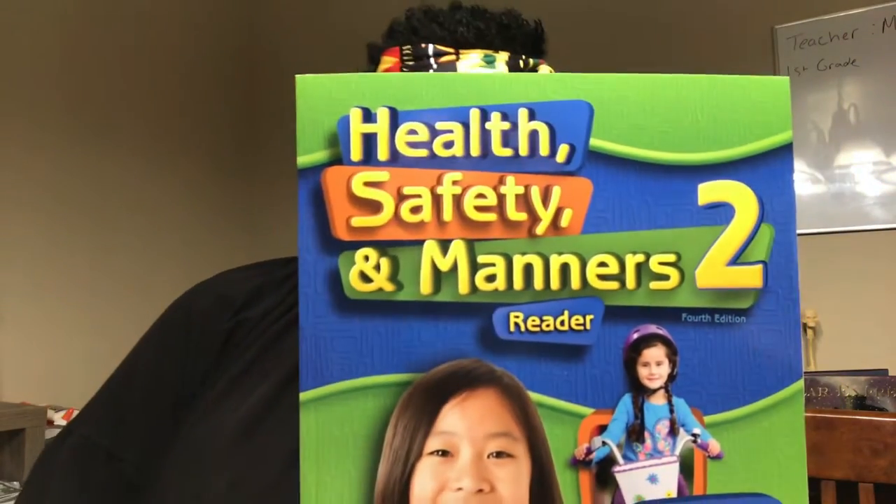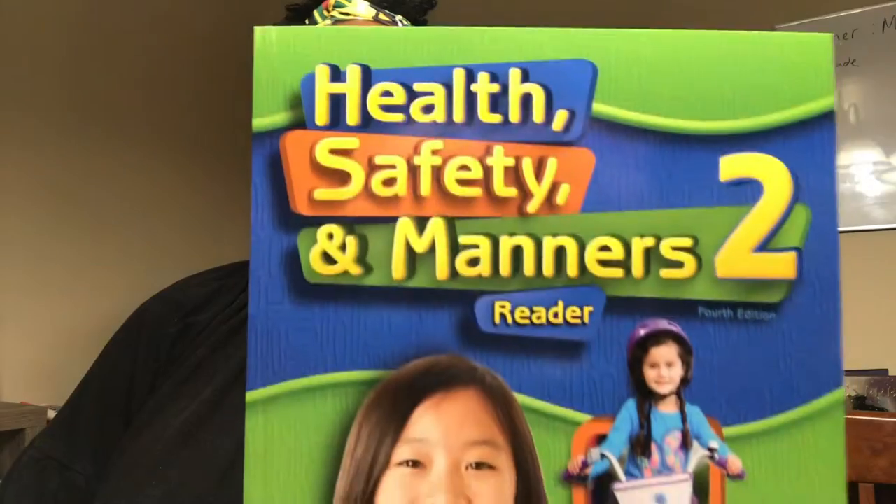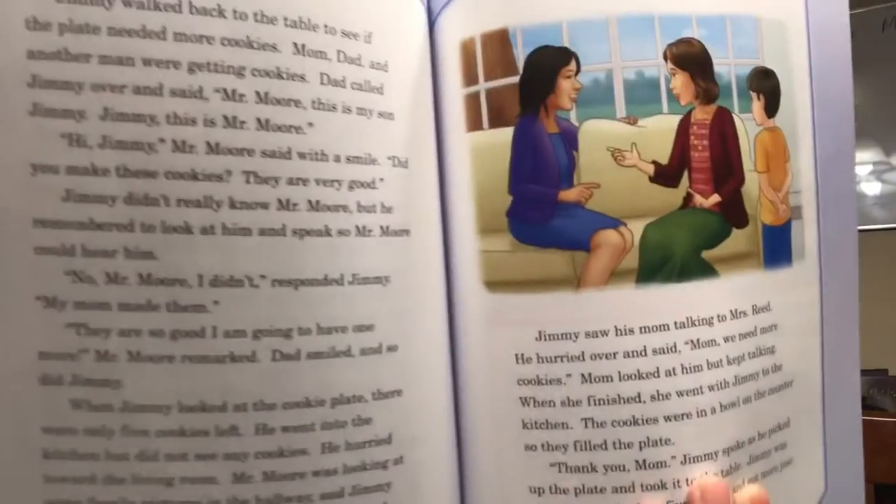So this is the Health and Safety and Manners second grade edition. It has health and safety facts, and I like this crossword puzzle here. They give you stories about health and safety. I love the feel of the pages — it's not that rough feel, it's a soft feel. The color is very good. I haven't even done an inventory check yet, but I am going to do that once I'm done with the video so that I can make sure I have everything.